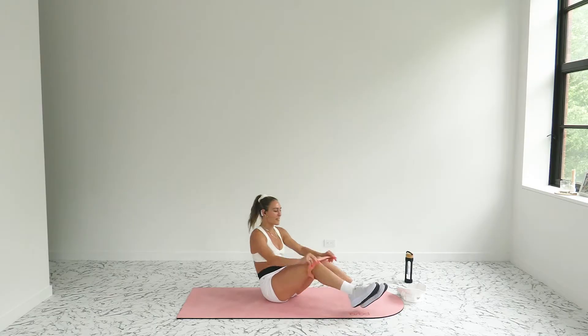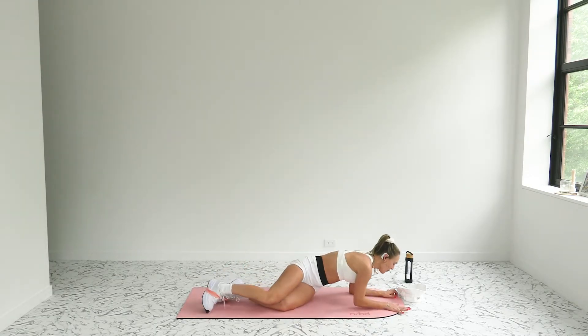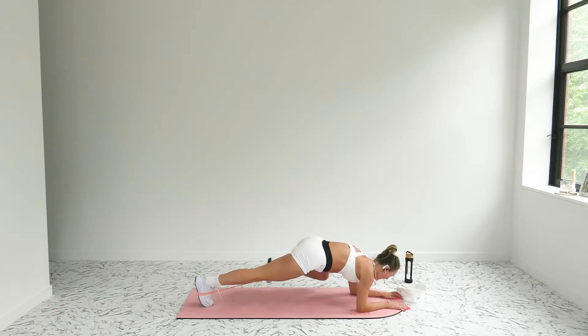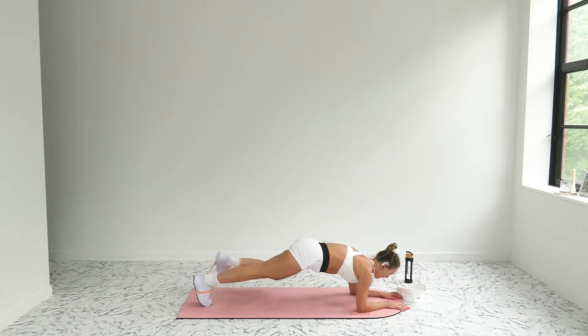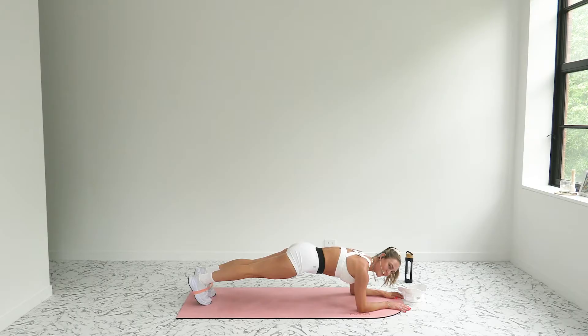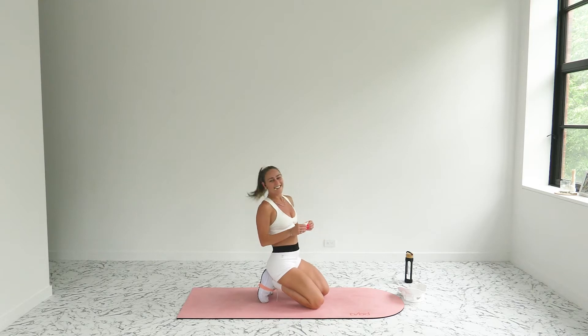Plank spiders — take that band around your feet, come onto your forearms, bringing those knees into your shoulders. In three, two, one — let's go, exhale through it. Hands in the shape of an 11. If you need to just hold the plank, you can. Come on, pull your belly button up and in.